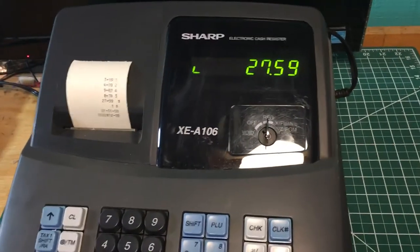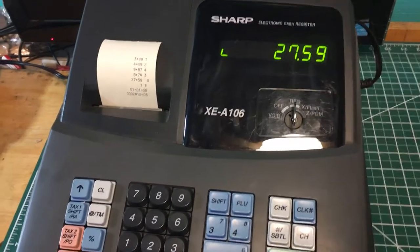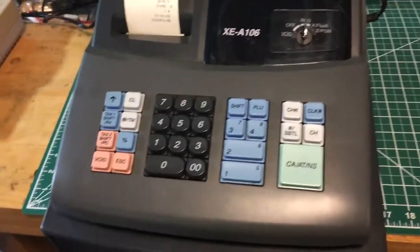There are probably some manuals online. This is a Sharp XEA106 — it appears to be in perfect working condition and good physical condition too. Thanks for watching.